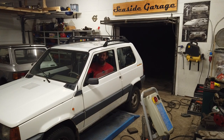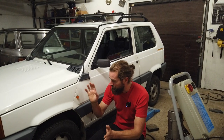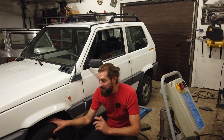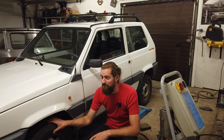Hello and welcome back to Seaside Garage. As mentioned in my previous video, I have a couple of issues with the Panda, but one of them is that it shakes at around 60 to 70 kilometers per hour. This issue with the shaking has been a problem ever since I got this car, even back when it had a big turbo kit on it.